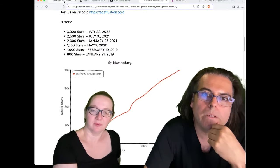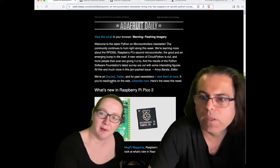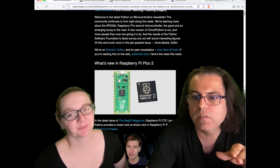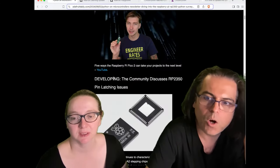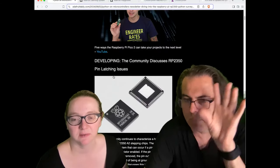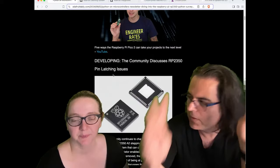In the Python on Microcontrollers newsletter, there was one question we got in advance. It's covered a little in our newsletter, which did an amazing job this week. There's one thing going on in the RP2350 world — there's a pin latching issue. What does this mean? A lot of people don't even understand what this potential issue means.